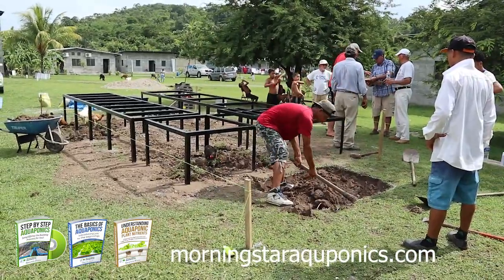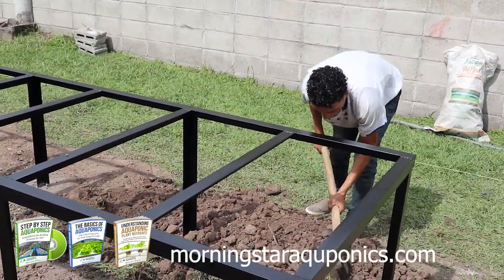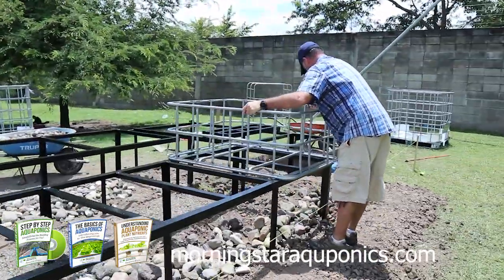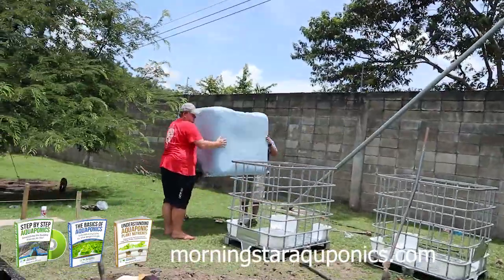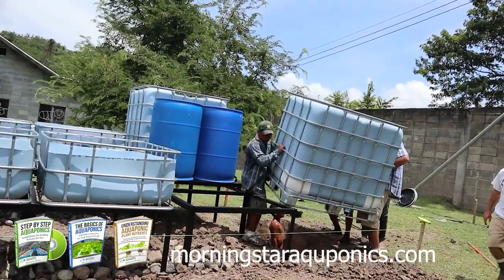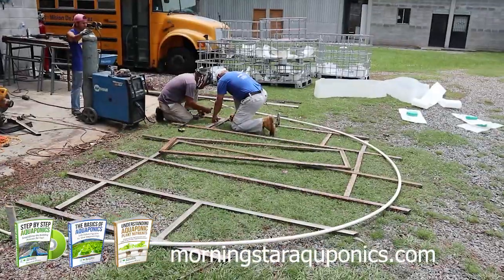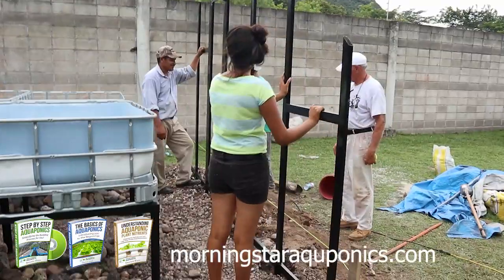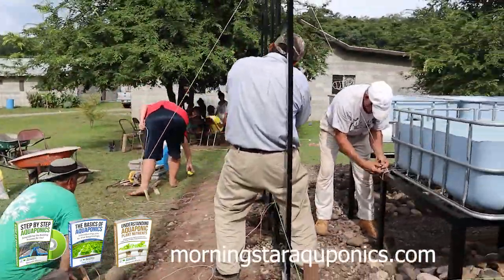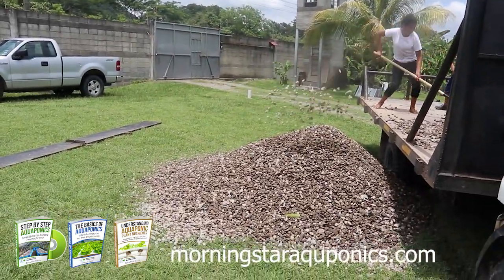As you can see, we are digging the hole for the sump pit. The extra dirt is being used to level out the aquaponic area. Because the ground was so out of level, we are also using large rocks. We are now placing all the grow beds and tanks in place. You'll want to make sure the tops of the IBC totes are on one side and the bottoms on the other. Squaring up the system is very important and will make plumbing a lot easier.